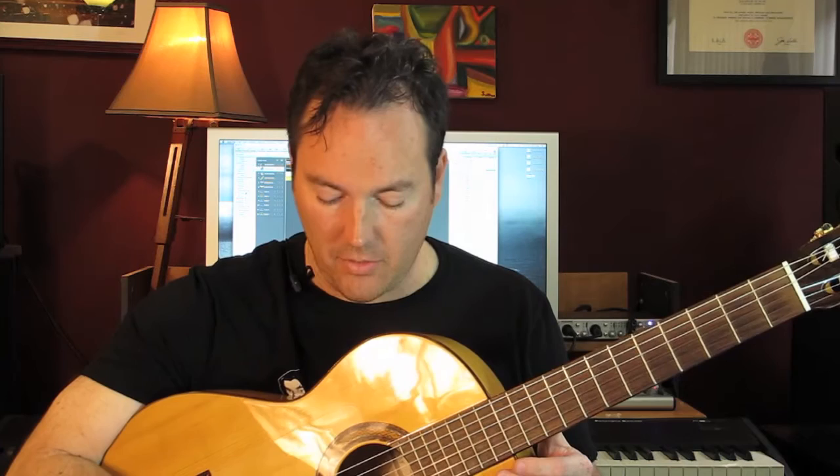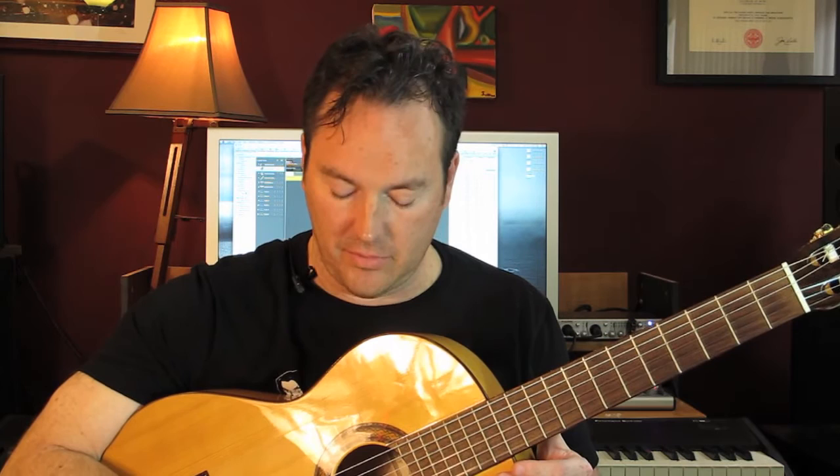The reason why I, and virtually everybody else I know, uses a plastic pick is so that you minimize the amount of extraneous noise, the amount of attack. You can control the amount of attack. You're not just giving attack no matter what string you're playing or how hard you're playing.